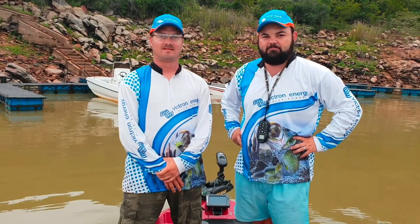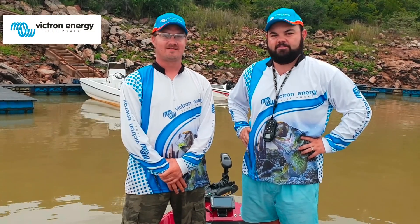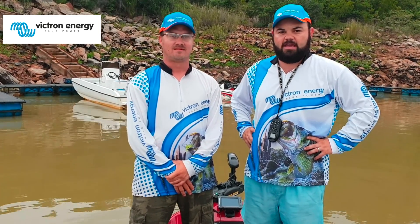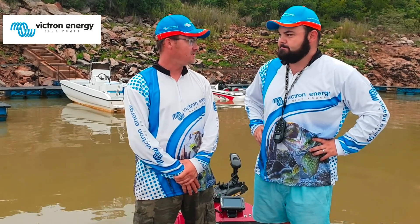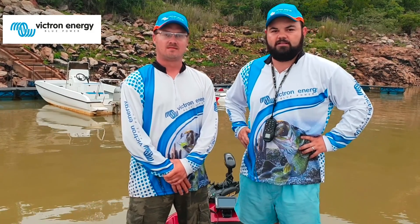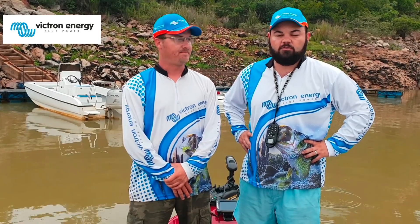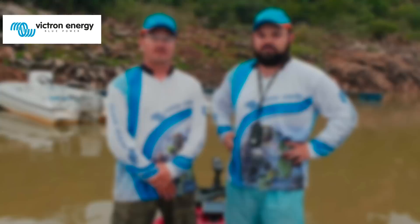Good morning guys! We are here at Bivan Dam bright and early. I'm joined again by Gerrit Tromp from Victron Energy. Batteries are charged overnight — I was lying in my bed checking the app and saw the batteries were good and going into storage mode, meaning fully charged and ready. I'm very excited to test this new system out. We'll be checking the cell phone and the LED display on my dash to see what the batteries do whilst trolling and in anchor mode.